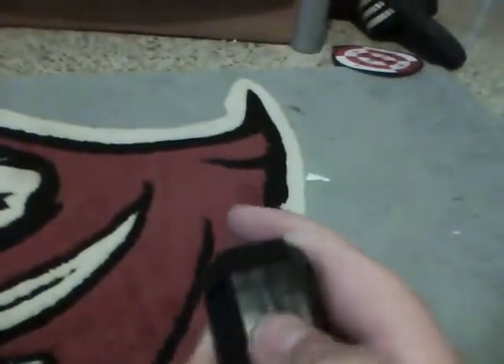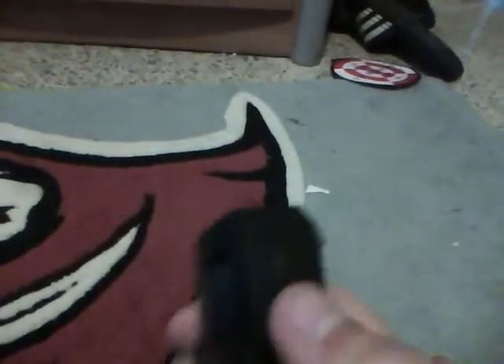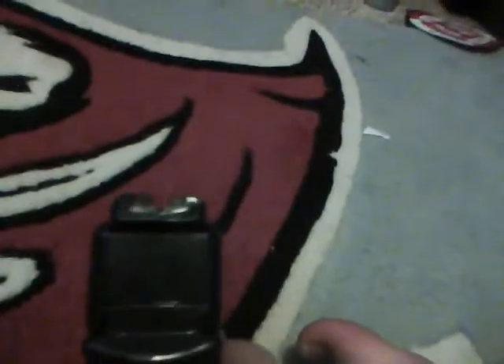To put the barrel extension on and take it off, there's a little switch right here. You push it down and hold it, then slide the extension on while holding the switch. Taking it off is the same process in reverse.